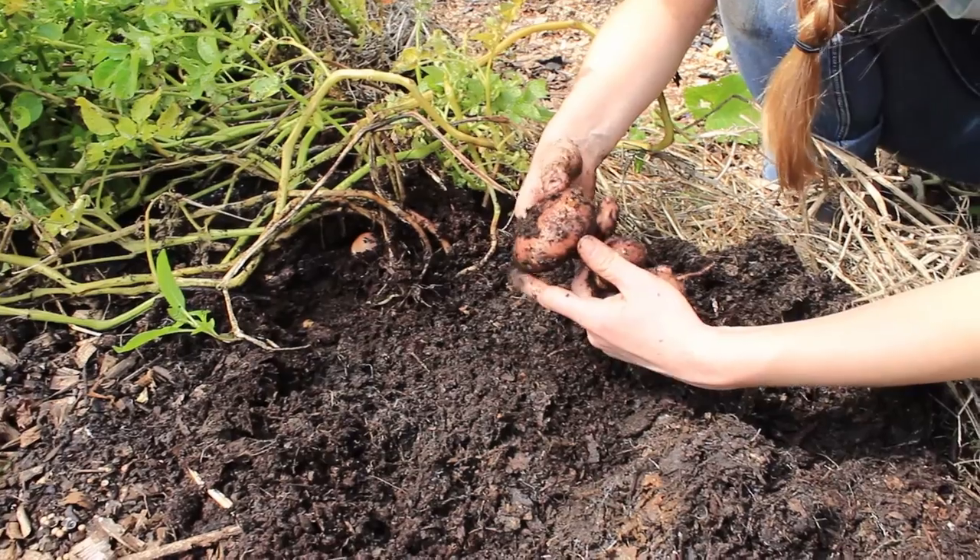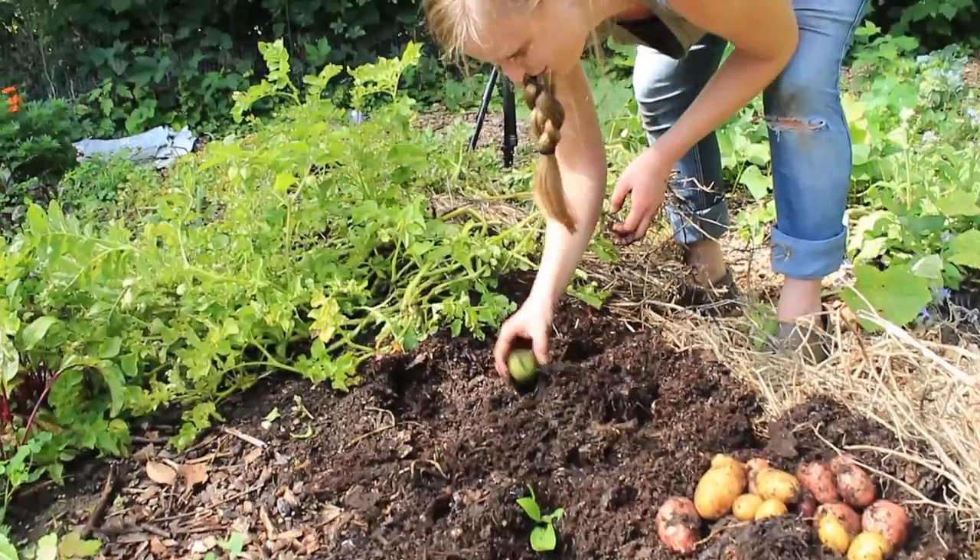Well, there's one - the squirrels are getting into them. That's so disappointing. All chewed up. Oh, that's a walnut. Who knew that would be an issue?